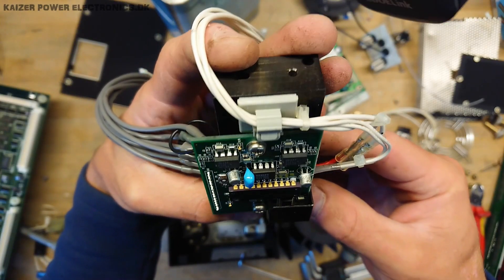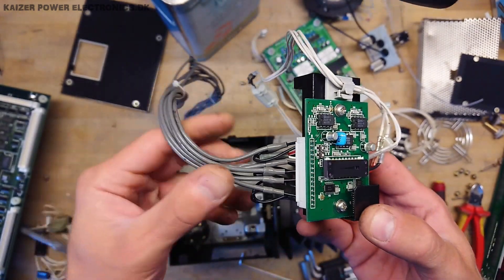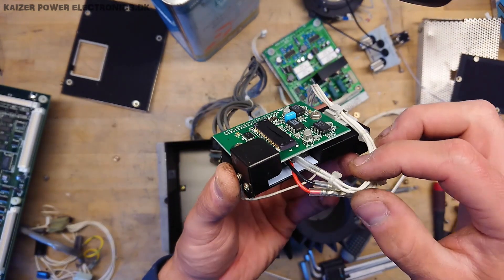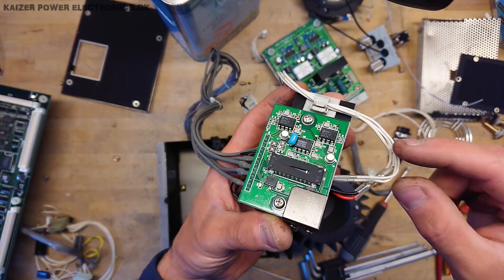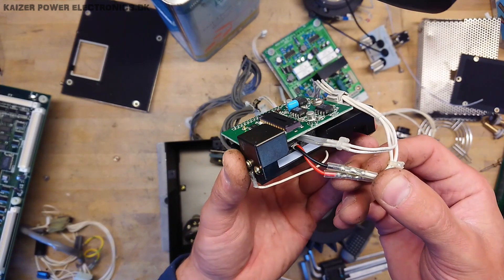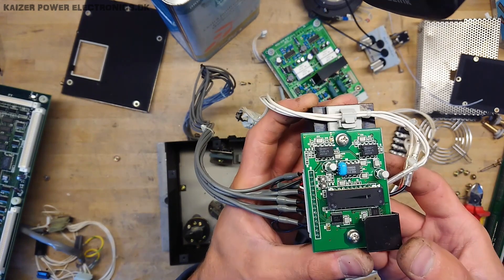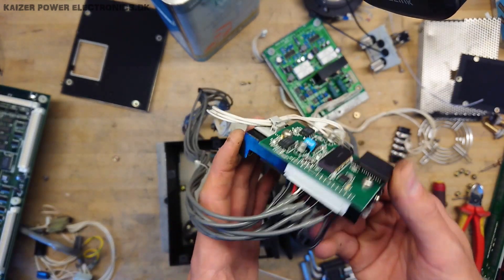Here we have the diode array detector itself — a gold-plated pin, ceramic package with all the data lines coming out. The four white wires going to the power supply seem to connect to the back of it — possibly power to the diode array detector, or it could be power out, because the two wires at the bottom are definitely going to a Peltier element. So this is a temperature-controlled chip, kept at a precise temperature to ensure its calibration always remains the same.